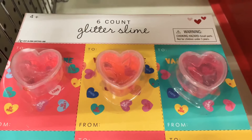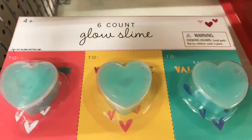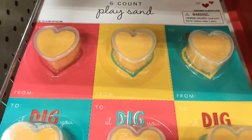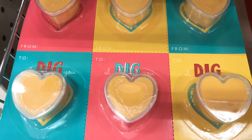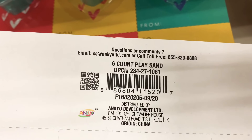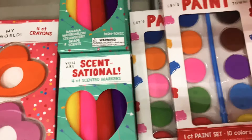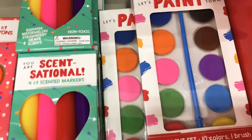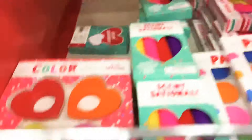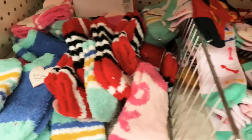They have glitter slime in a pack of six, glow slime, and play sand — all only a dollar per set of six. Moving on, there are little crayons, scented markers, paints, and highlighters — all coming in packs for a dollar each. Such a great deal!